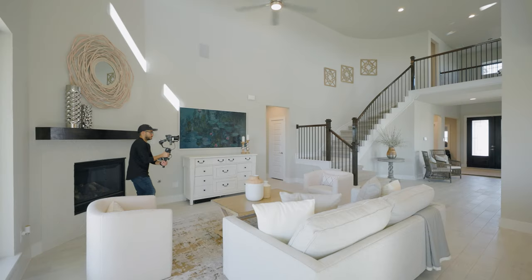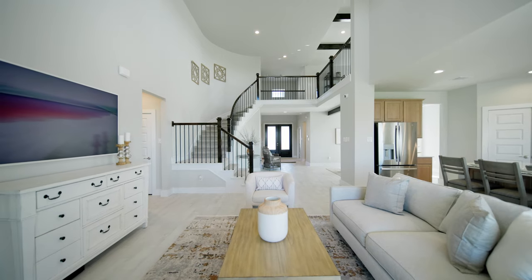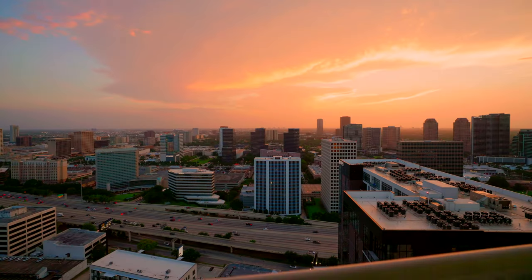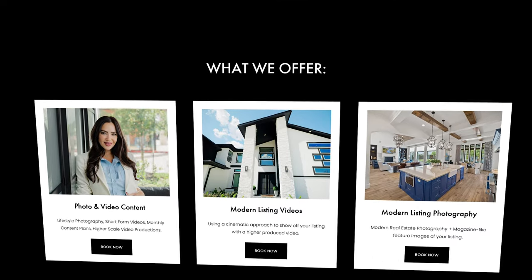Not so much on the specs and specifics of what certain features do. If you're looking for that, there are other videos doing that, but I'm here to tell you how this gimbal actually performs for jobs and gigs, and if you're looking to invest in it, if it's a good deal or not. I run a real estate media business here in Houston, Texas, working with a variety of realtors producing their listing and social content on a monthly basis.